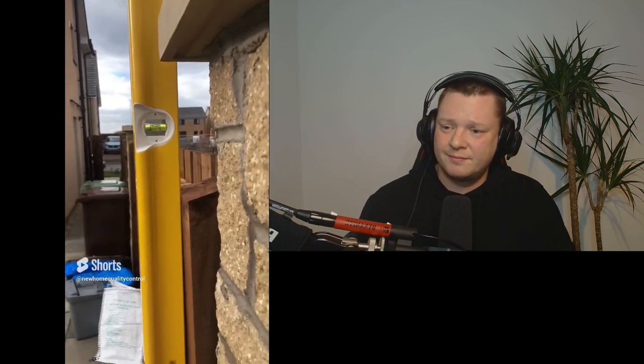This fence post has been installed massively out of plumb — I'd say it's about one plumb out of plumb. So they need to plumb it up.